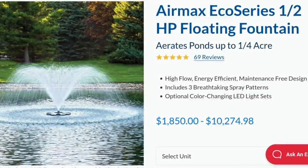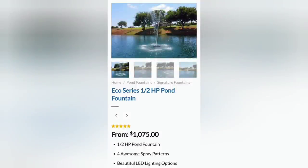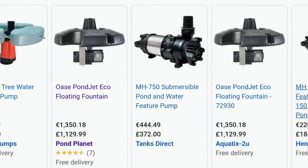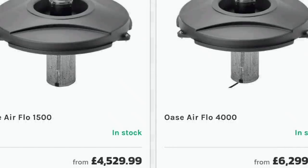We want to get a water feature in the lake, so let me show you some of the prices we're looking at. The Air Max company seems to be the main one doing lake-type water features, and their range starts at around a thousand dollars — which really surprised me. The spray heads aren't that exciting, and if you go really high commercial you're looking at even more. We're going to do something ourselves.